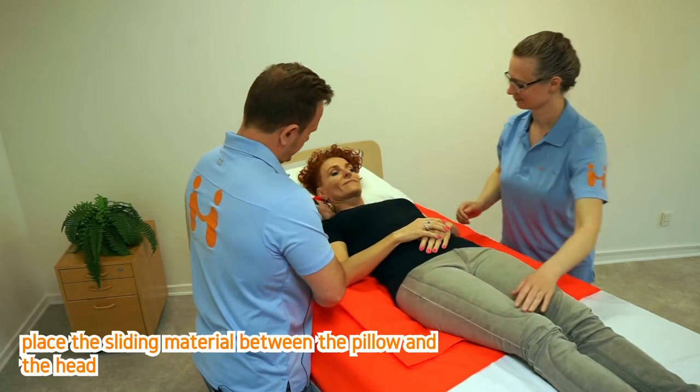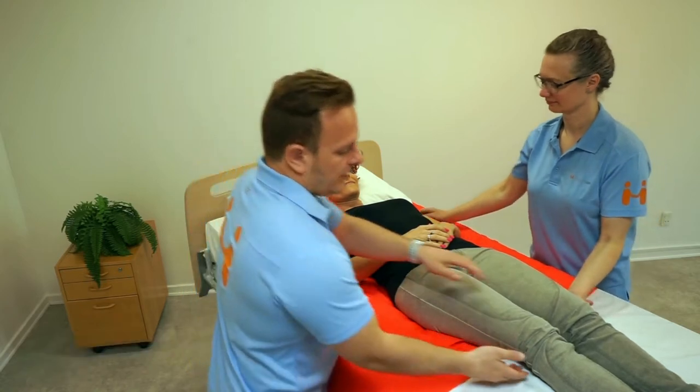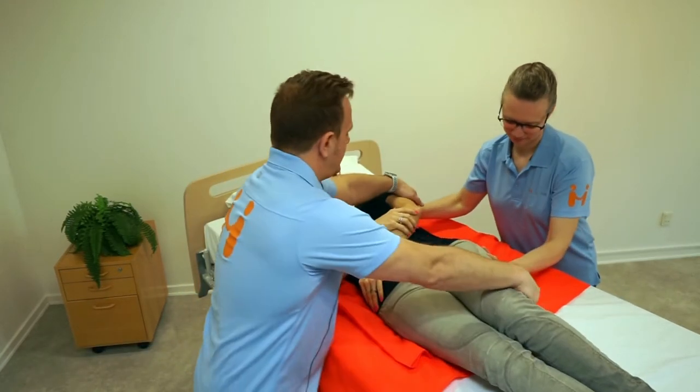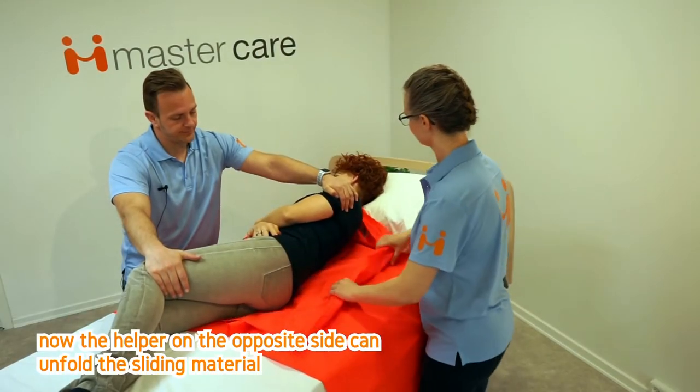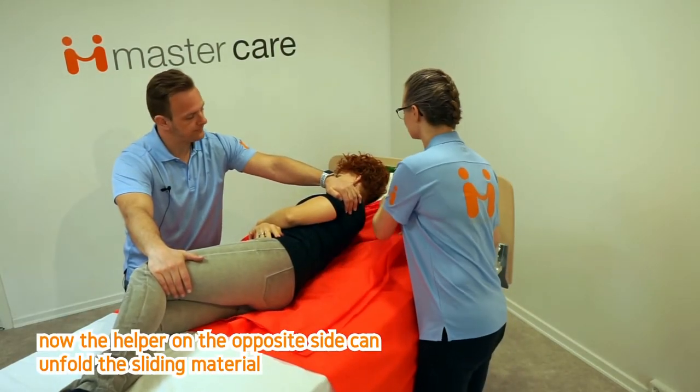Place the sliding material between the pillow and the head and tilt to the opposite side. Now the helper on the opposite side can unfold the sliding material.